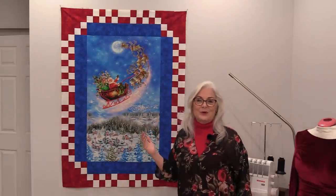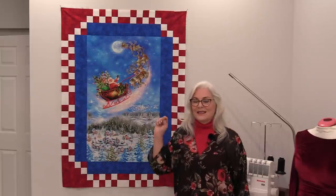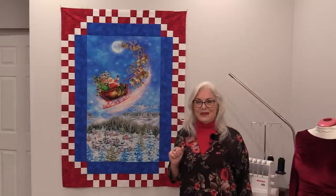We could continue to add borders if we'd like, or just have fun and leave it the way it is. This particular panel would look really great once it's quilted to put little jewels on it, little sequins, so that the sky would sparkle and all of the landscape would sparkle along with it. It would be a fun panel to embellish.